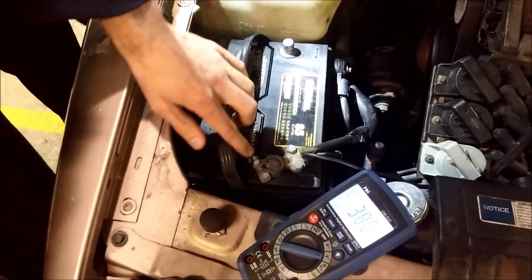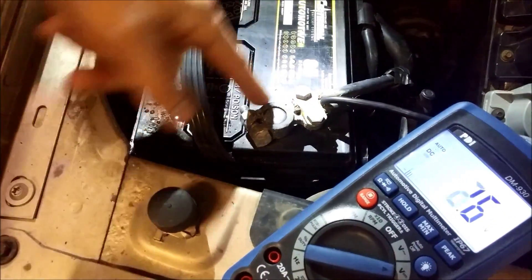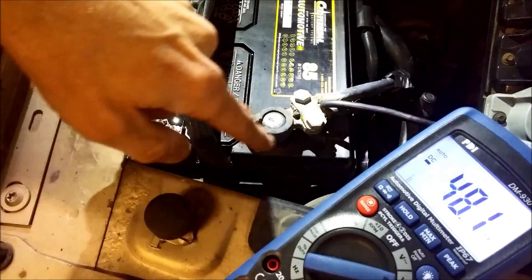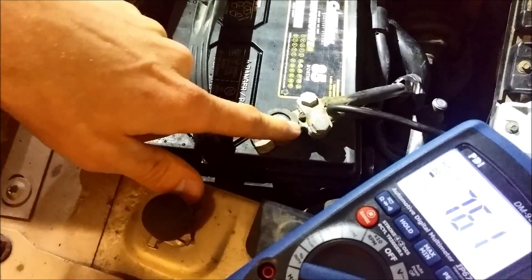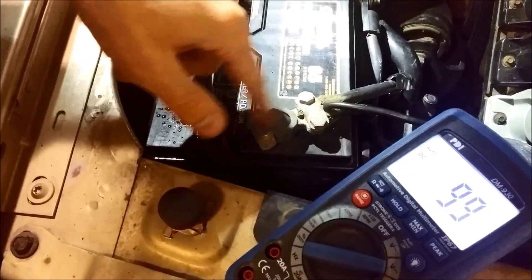First of all I want to point out this type of battery terminal here — these quick repair terminals. They're really a bad way to go because it leaves the wires exposed to the elements and they can have corrosion inside of them.